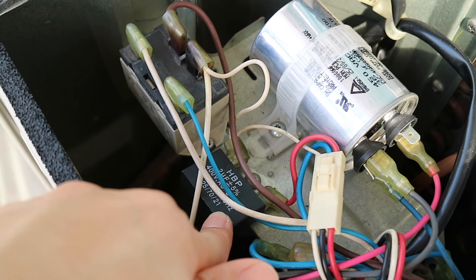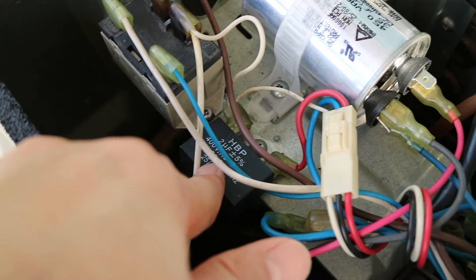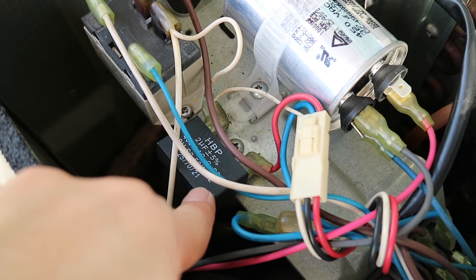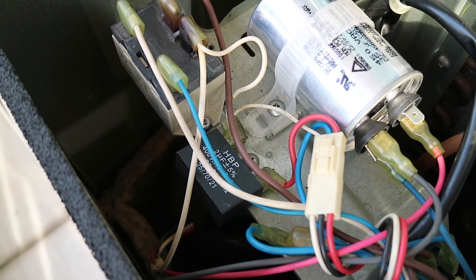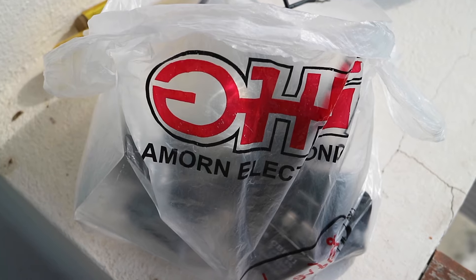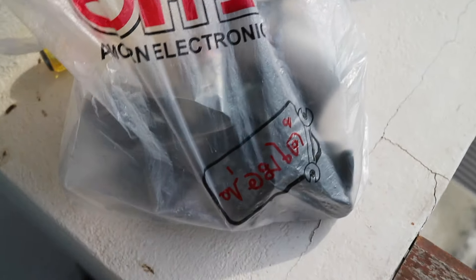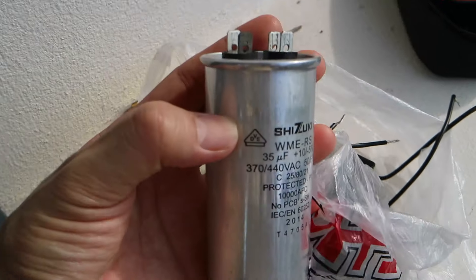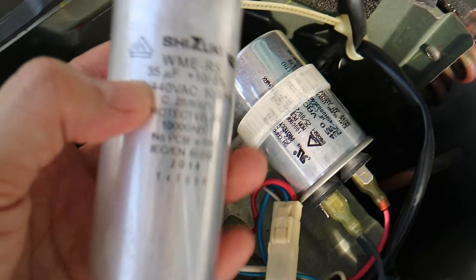If you want to see the new one, you can see it here. The new one will be around 1.5 to 2 microfarad. The price is around 1.5 to 3. This is the capacitor of 35mm microfarad, which is the one that I had to change.